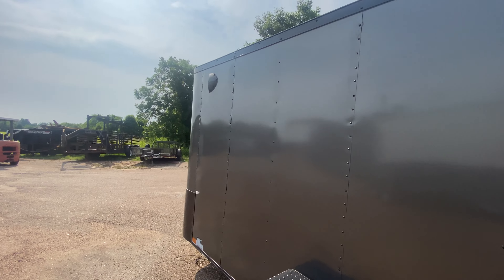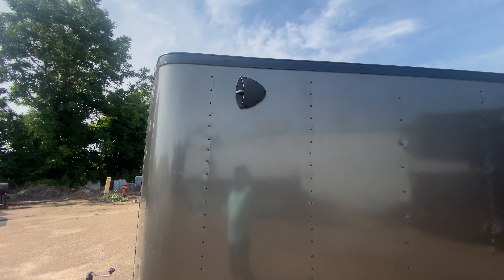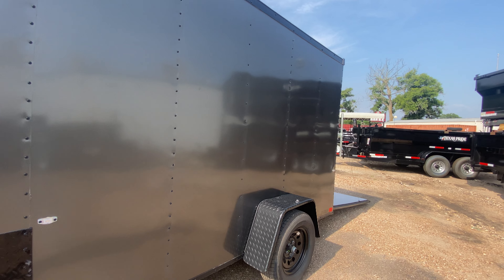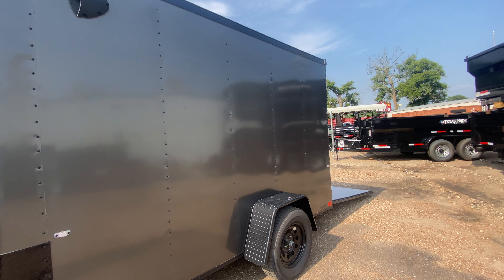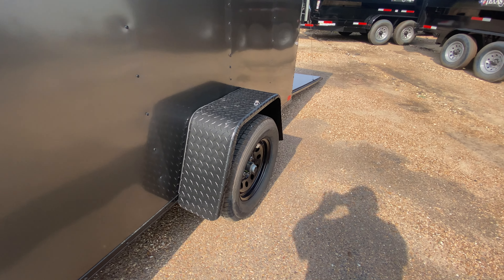On the driver's side, on the upper part of the trailer here, you've got another airflow vent. The payload capacity on this trailer is going to be about 1,700 pounds. You've got one 3,500-pound Easy Lube Axle and a 6-ply tire.